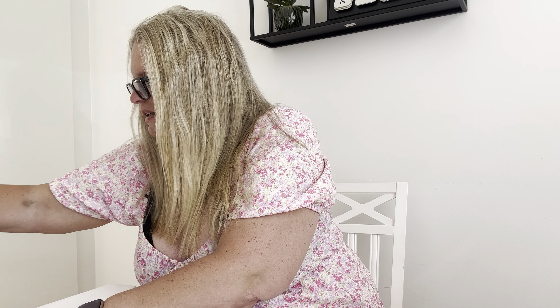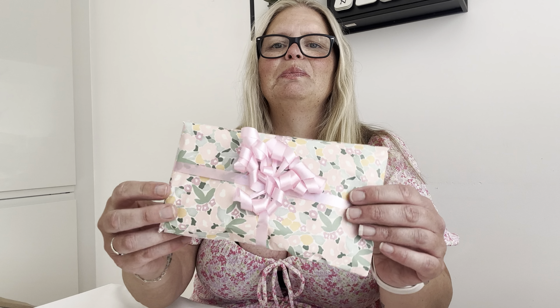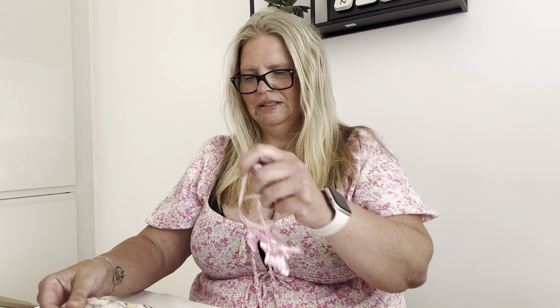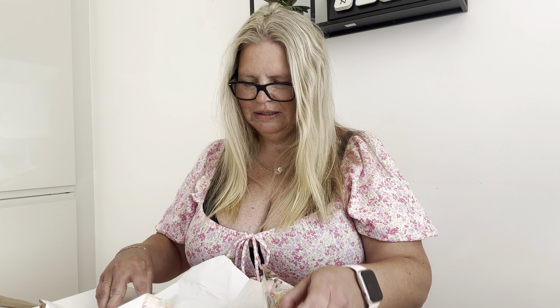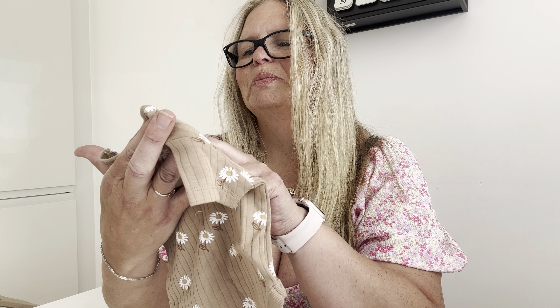Hello dear friends and welcome to my new box opening, and this time it's a silicone doll. Look at this beautiful package — lovely! By the color you can guess it's a girl. Right here, a sweet body in brown with flowers, and this is from Next Baby.